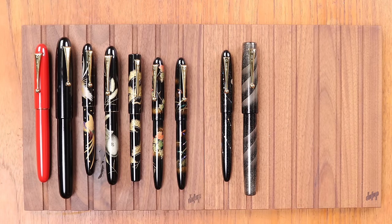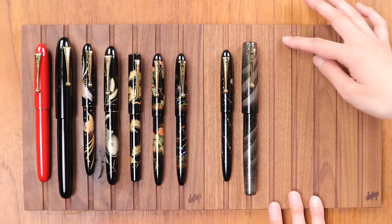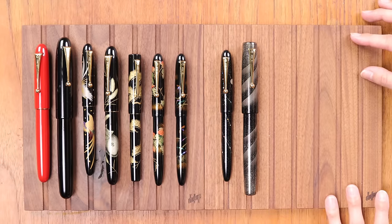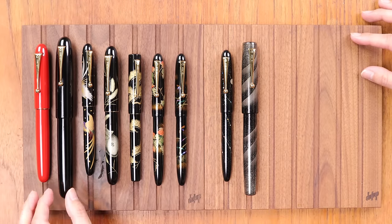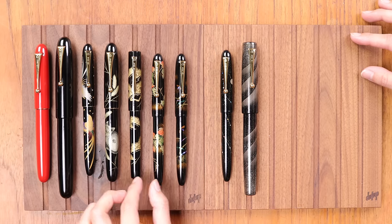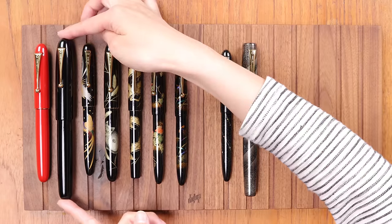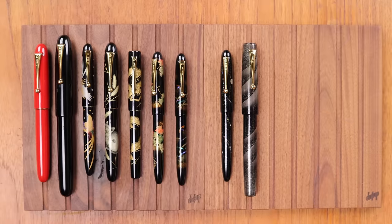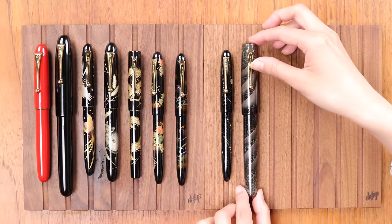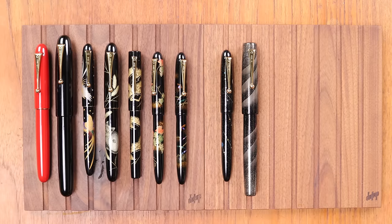There is also a Ukari Royale collection, which features pens that are all the Ukari Royale size, decorated with various advanced Togidashi techniques like Togidashi Taka Makie. There's also an Emperor collection of Emperor-sized pens, also featuring only the most advanced Makie techniques and very elaborate designs.